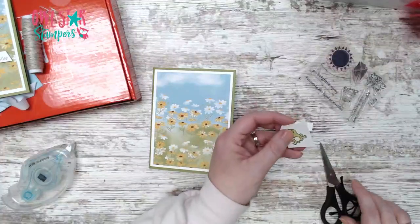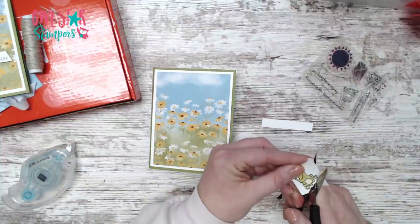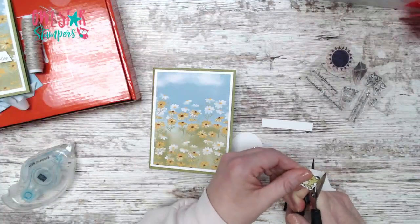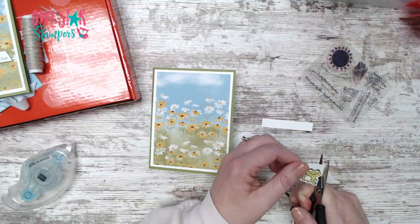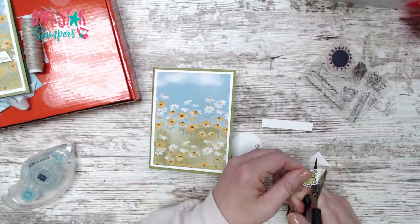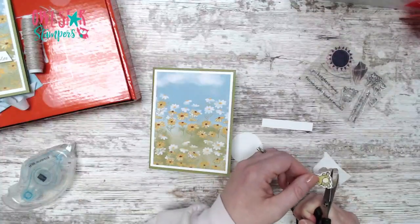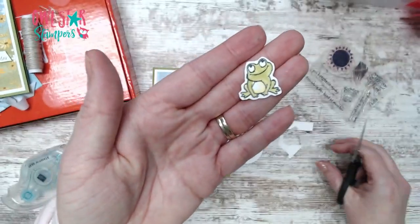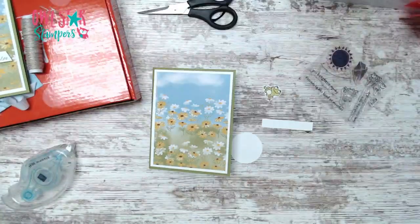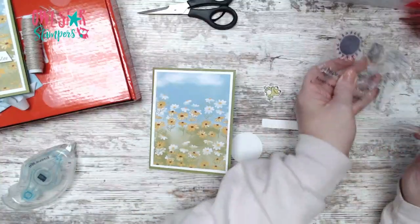I do have the dies but I didn't bring them in here, so I'm just going to fussy cut these out. Not everyone got the dies - stuff is selling fast. But you can still make it work and you can just easily cut out this frog. There he is, so cute, just like that.